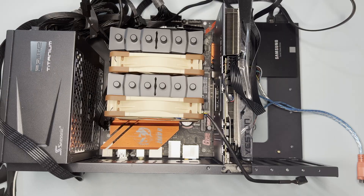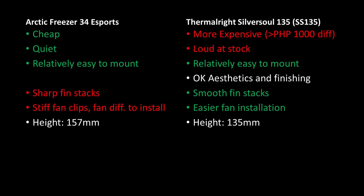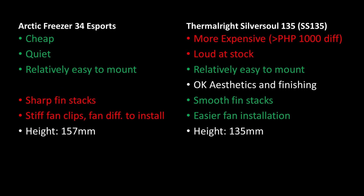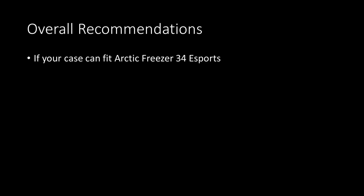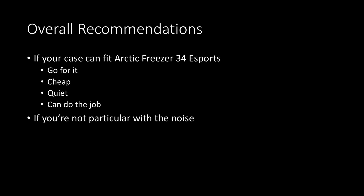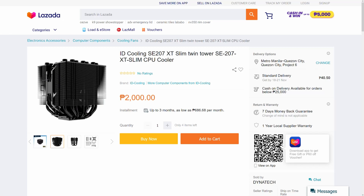The SS135's height is also smaller at 135mm, which may be a good fit for SFF cases at 15 to 20 liters where the Arctic Freezer 34 likely won't fit. For overall recommendations: if your case can fit the Arctic Freezer 34 Esports, go for it — it's cheap, quiet, and can do the job. Otherwise, if you're not particular about noise, I'm fine with this cooler and will be using it in my next SFF build. If you're looking for an alternative, check out the ID Cooling SE-207-XT Slim — it's cheaper locally and may perform similarly.